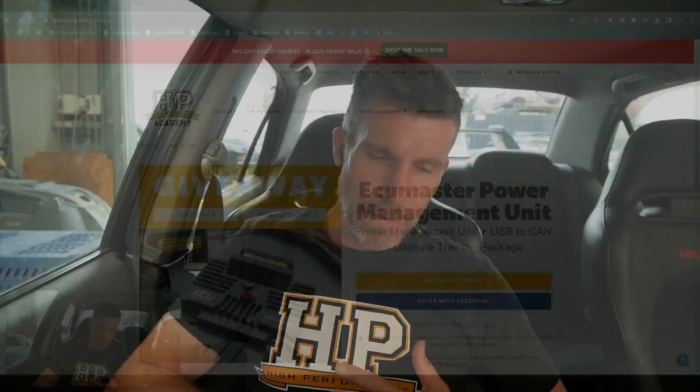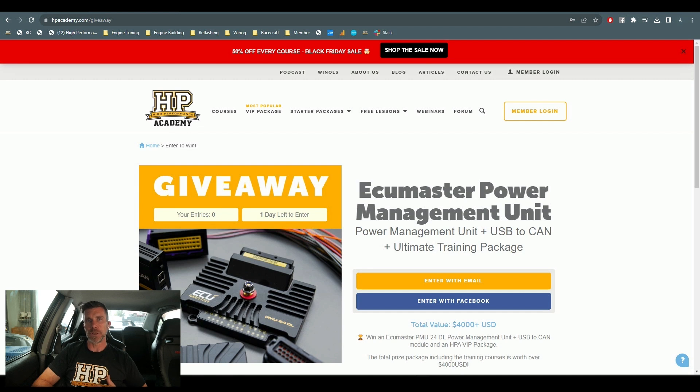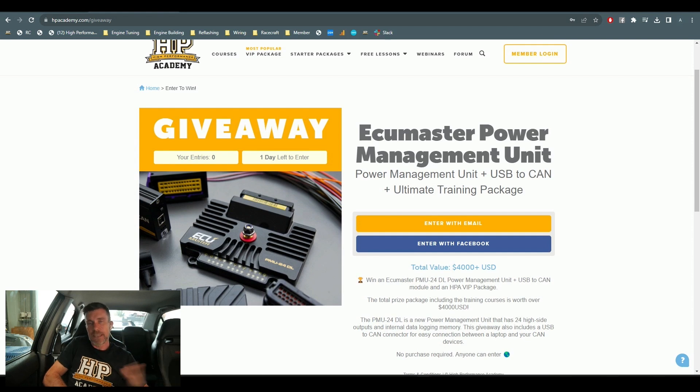Our current giveaway: we've partnered with ECU Master and we're giving away one of their PMUs — power management units. Once we jump across to my laptop screen, this is what we're looking at. This is their relatively new PMU24. I'm actually a really big fan of the ECU Master PMU product, to the point that we're running PMUs in both our SR86 endurance car and shortly we'll be fitting one of these PMU24s into our CRX endurance car as well. What I like about this unit is that it's really fully featured, very flexible, but also really cost effective — one of the better priced power distribution modules on the market.